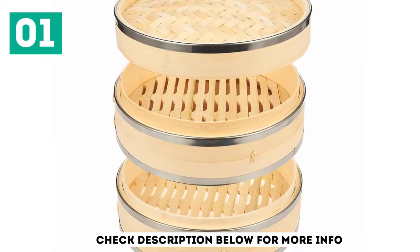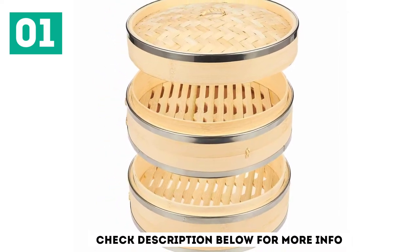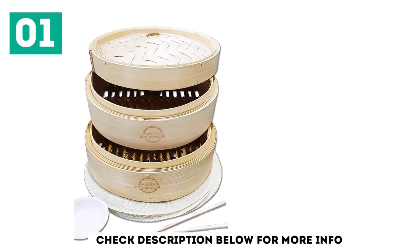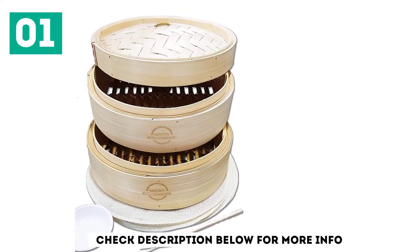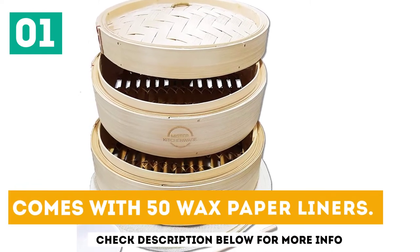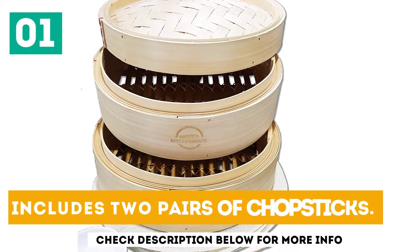This special steamer has been designed to help food retain its color, nutrients, and texture. Indulging in delicious treats has never been quicker or easier. Made of water-resistant bamboo. Comes with 50 wax paper liners. Includes 2 pairs of chopsticks.